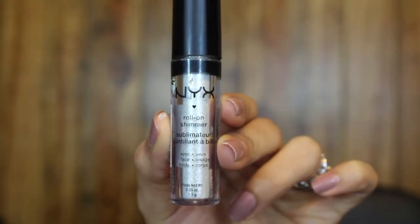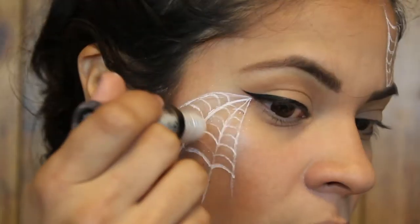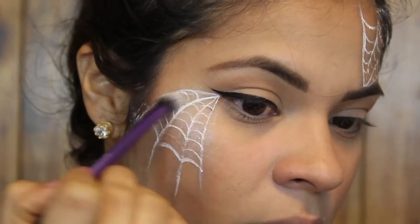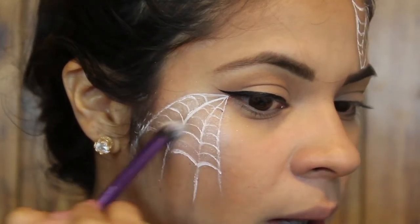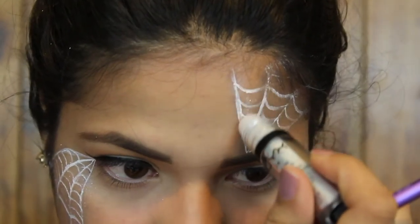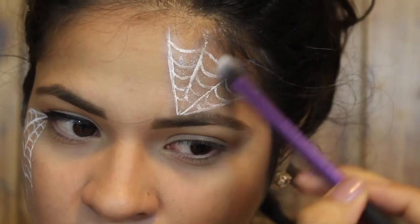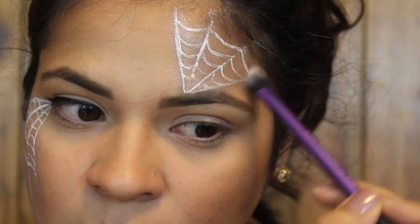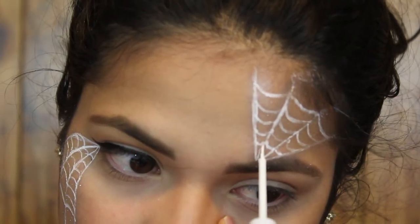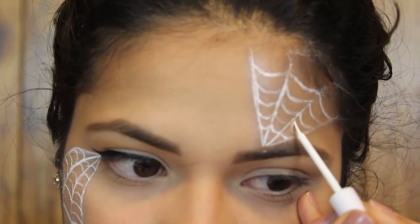I'm adding the NYX Roll On Shimmer in the shade Platinum just because I want more glitter. I'm taking the Real Techniques pointed concealer brush and just blending it all out. Then I'm going over some of the lines again with the white eyeliner just to make them more prominent.